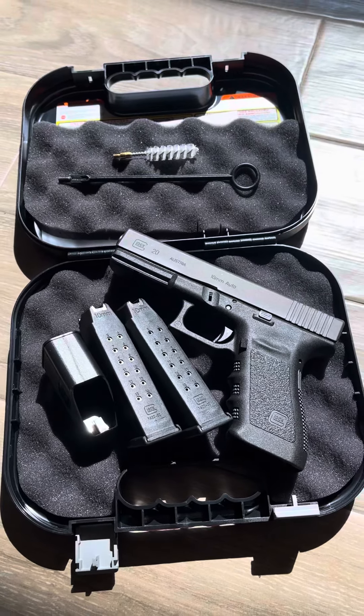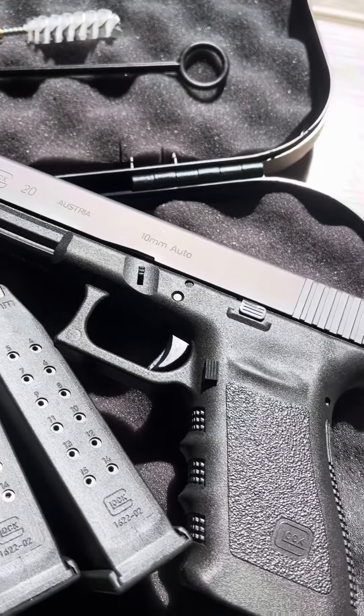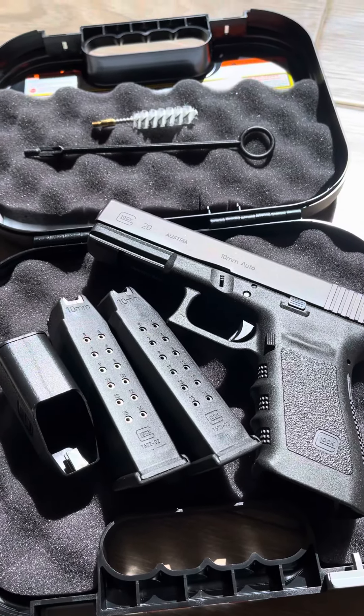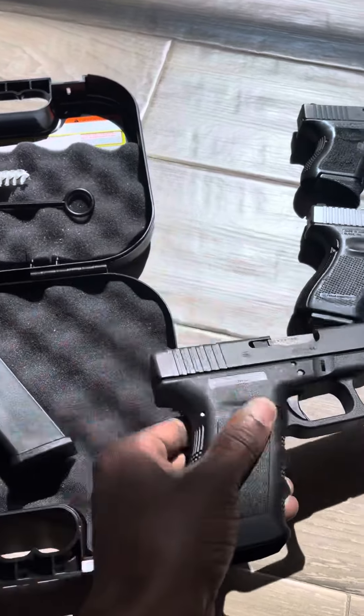YouTube buddies, how y'all doing? Quick little video on my latest purchase about a week ago — that's the Glock 20, guys, in 10 millimeter. That's a Gen 3, and I grabbed that about a week ago because I got it for roughly the same price that you can get any Glock for.